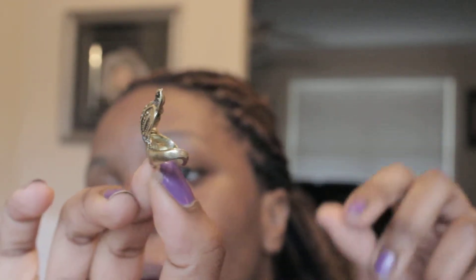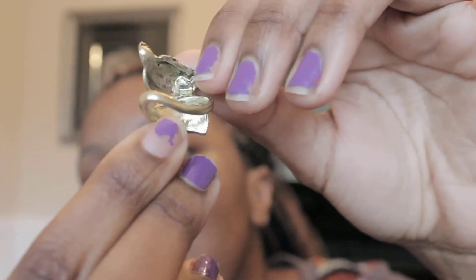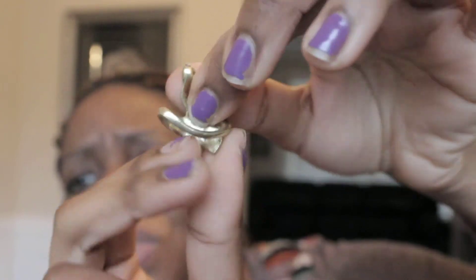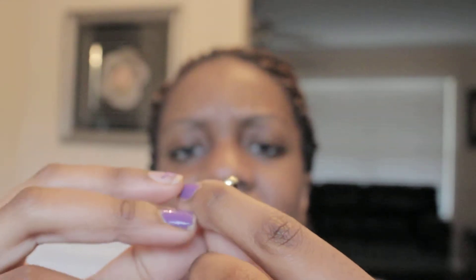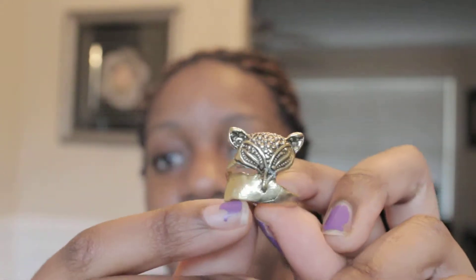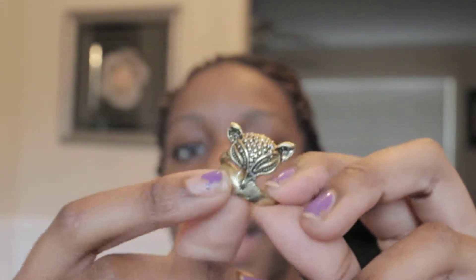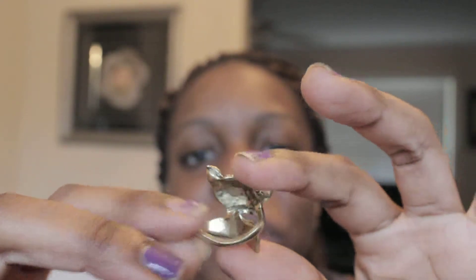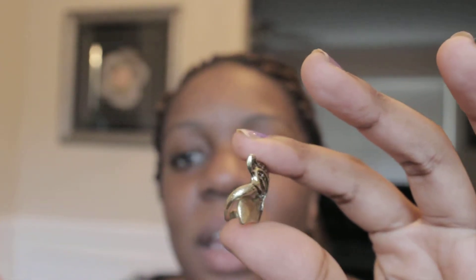As you can see, if I turn it sideways, the ring is smushed, people. It's smushed really bad. Excuse my nails — I'm in the process of stripping the polish off, so don't judge my nails right now. This is about this ring. If we turn the ring sideways, the metal part of it is smushed. I can't even put it on.